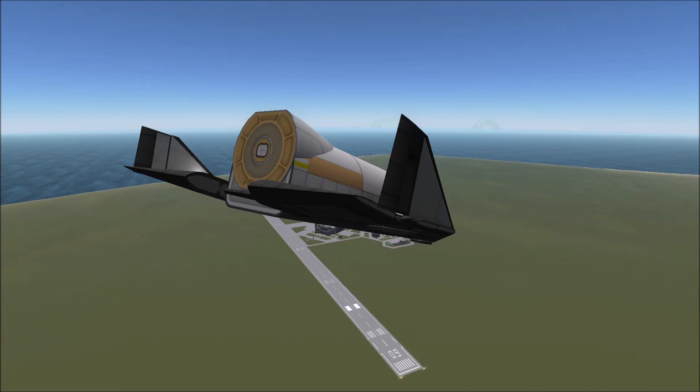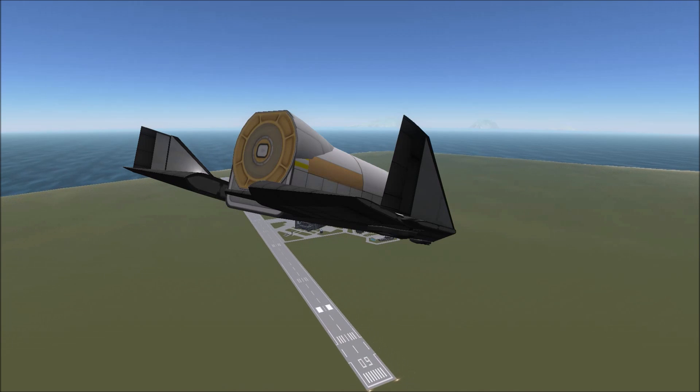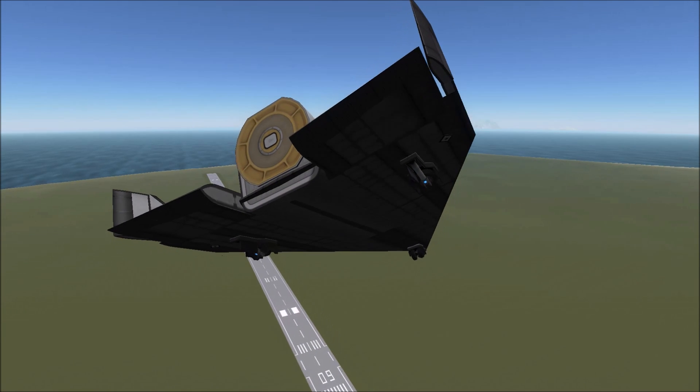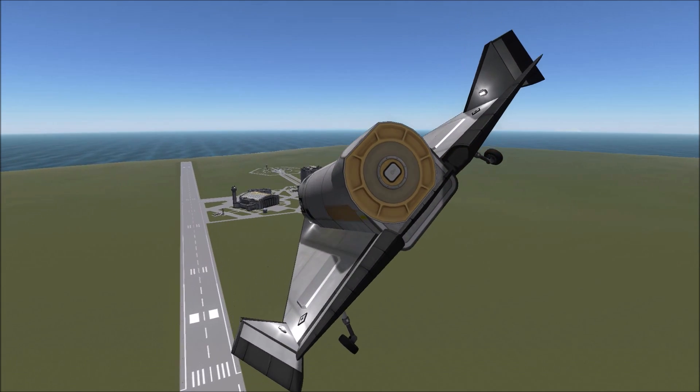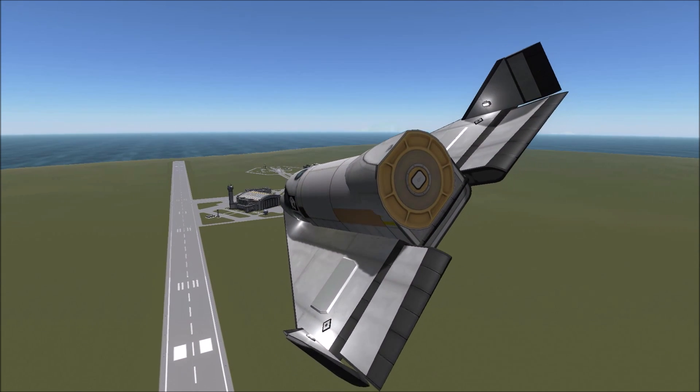I did cheat a little bit here, as the actual design did not have landing gears but had a specially designed skid, which I really couldn't find pictures of to try to replicate.